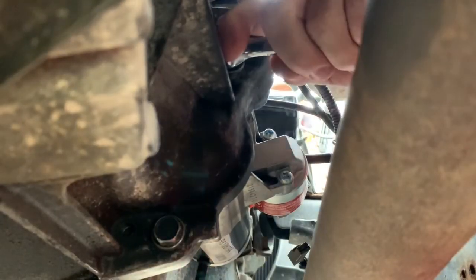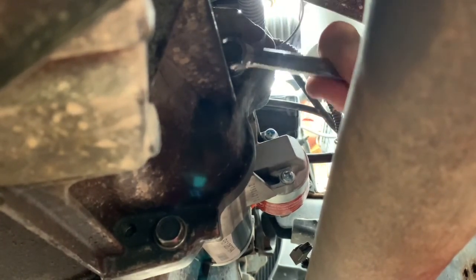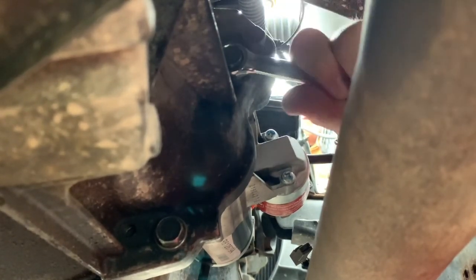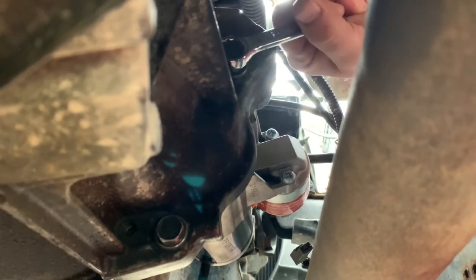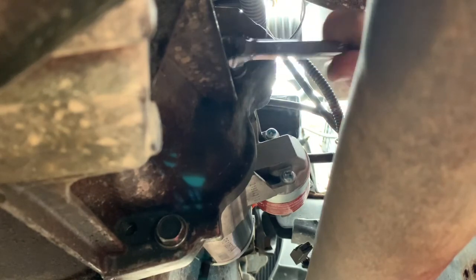All right, here we go — this is going to be long-winded. We've got two bolts and then we've got to hook up this power wire. It's probably a 13 or 14 millimeter on the solenoid. You did the right thing by having your battery completely disconnected — that way no matter what you can't short anything.